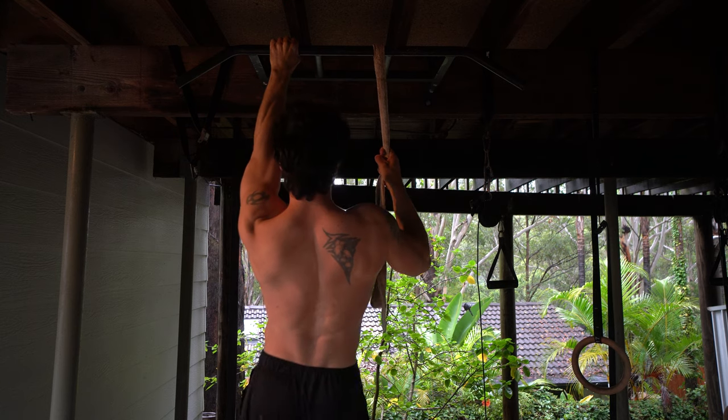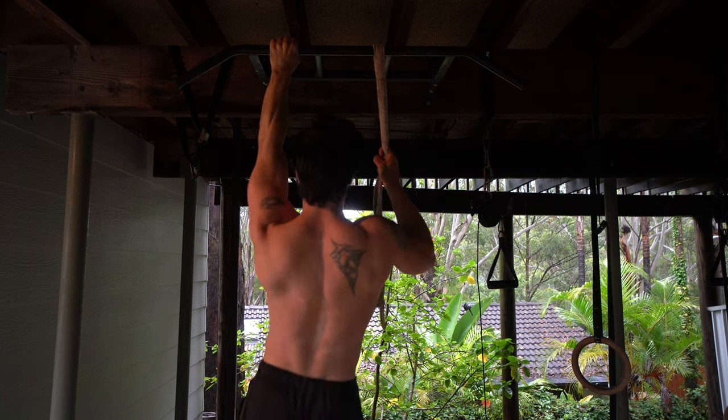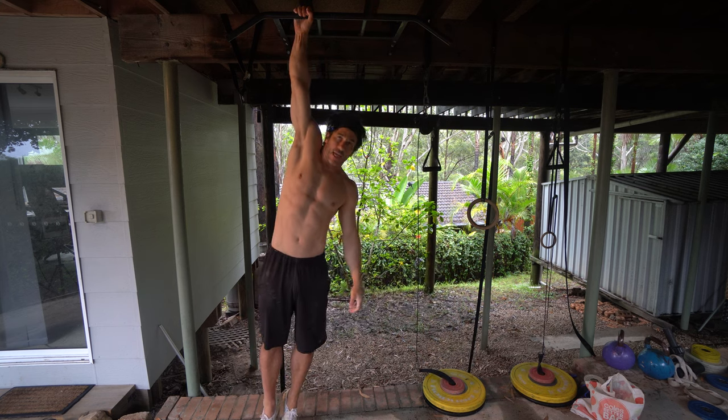We're going to be doing this workout six days a week and it only takes about three to five minutes, depending on how long you can do your single arm hang transitions and how many reps you can do. It could take up to seven or eight minutes, but that means you've got some real strength and endurance. We're going to do this at the very start of your workout — it's a great way to warm up for pretty much any upper body calisthenics workout.